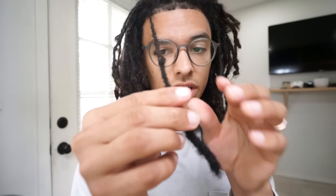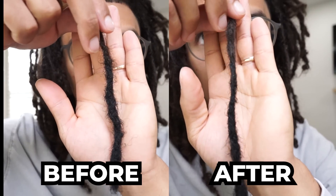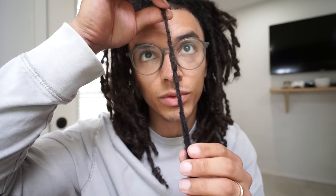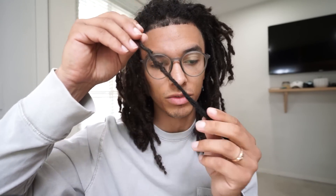Alright, I did some detail work — you guys can see the difference right there. Did the detail work up there, closer by where my ring is. But tell me guys, can you see where the dreadlock ends and the extension starts? Like realistically — you really can't even tell. And this is why a lot of people have dreadlock extensions, because you can make them look really good.